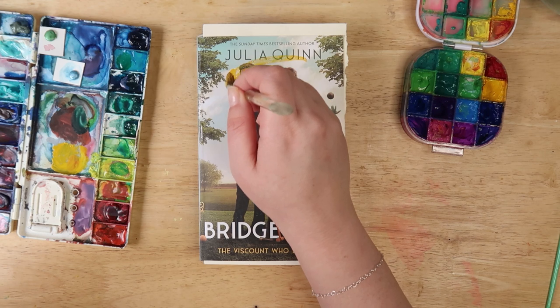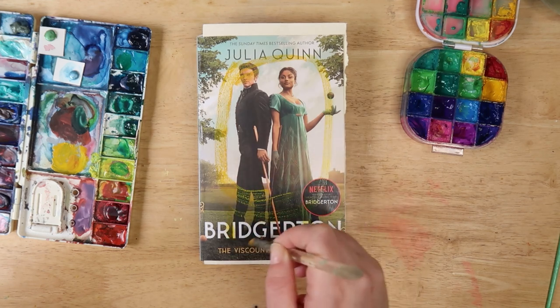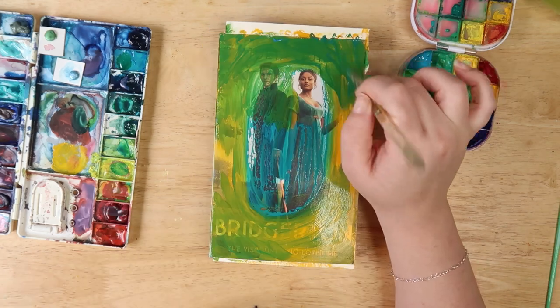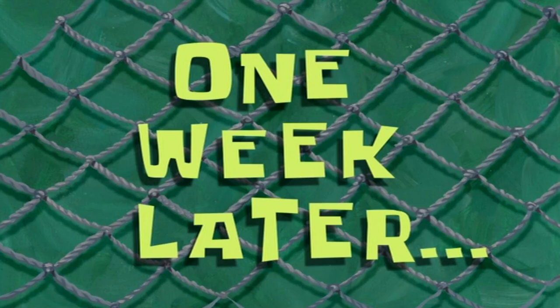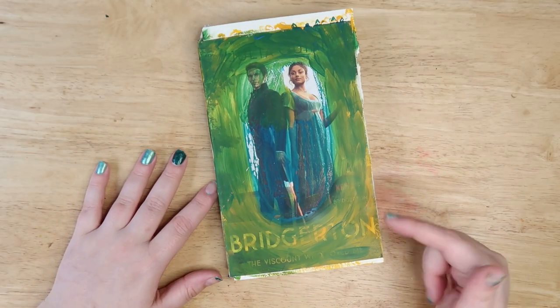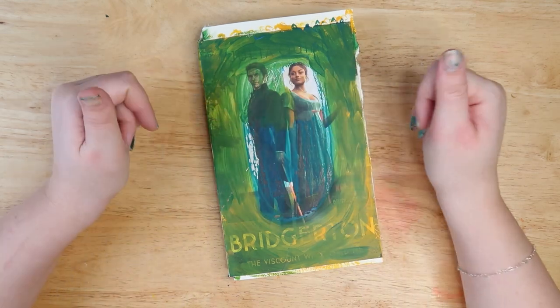And we're back - it's actually been a week. I left this project because I just could not be bothered. Do you ever have days like that? I just was not feeling it and really didn't want to half-ass the process of painting on a book.